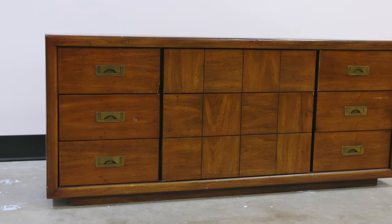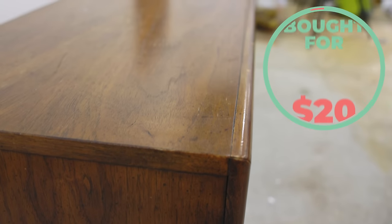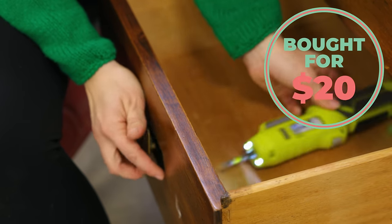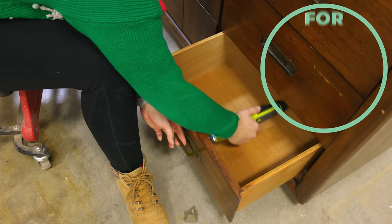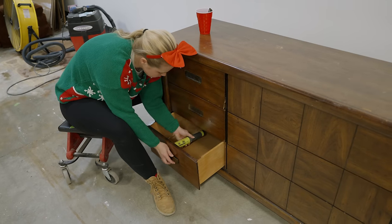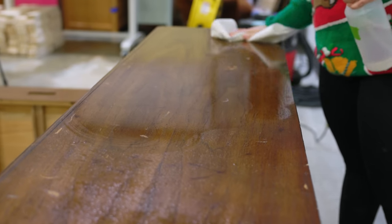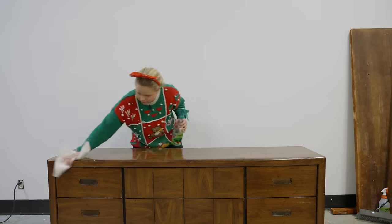On the first day of Flipmas, I took this dresser that I found at Goodwill for $20 and decided to transform it. Whenever I can get such a low buy-in, I know there's opportunity for high profits. I removed the hardware and gave the piece a good clean with some Simple Green. This is a really important step so that you're getting all that dust and grease off of the surface.